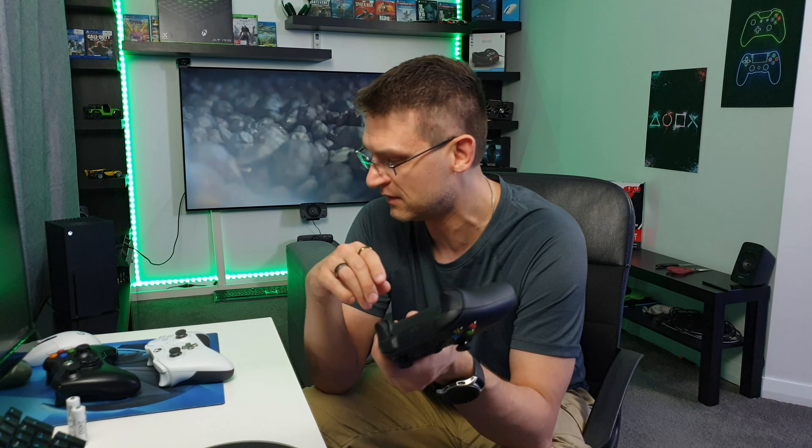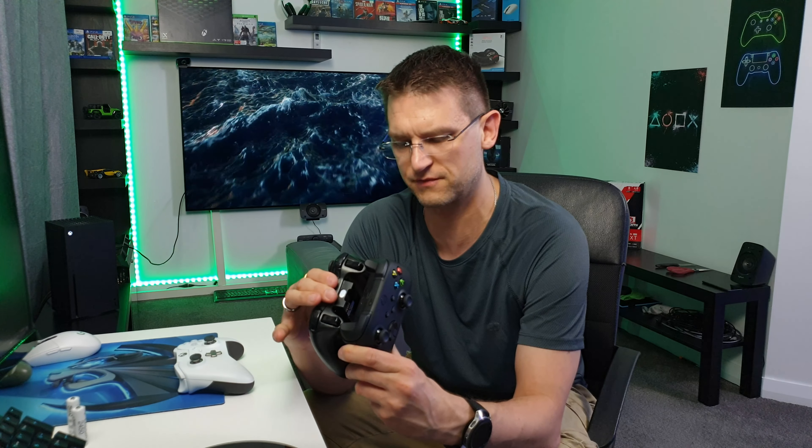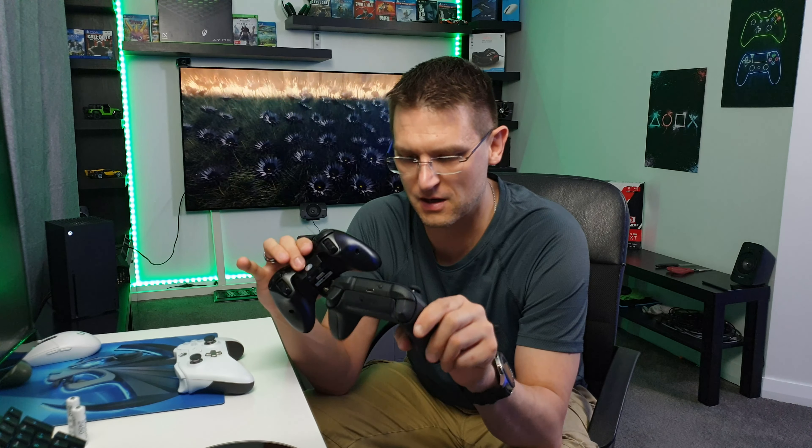The first time I had the new Xbox Series controller in my hand, I really thought there's something different — and it is indeed. Not just the material quality, but the structure is different now, also the texture. I just have the Xbox Elite controller so I'm not sure if this is completely different to the normal Xbox One controller, but what I found is I really like this controller.